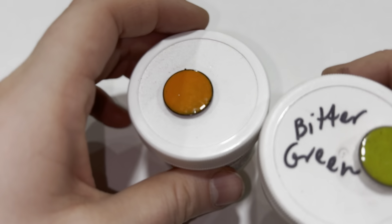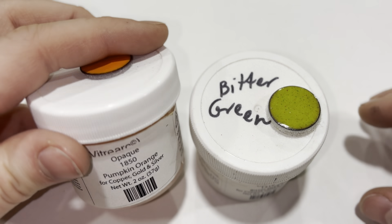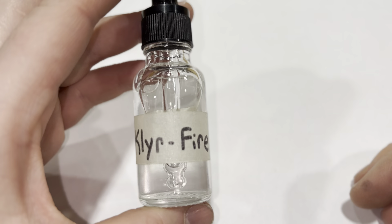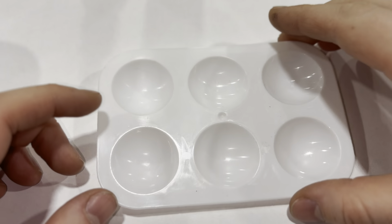I'm going to talk a little bit about enameling today. I've gone ahead and chosen two colors: bitter green and pumpkin orange — it says opaque right there. I've got some materials that I need: a piece of paper, a dropper of clear fire, some water, a little dropper for water, and a paint palette so I can get started with wet packing.